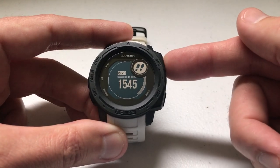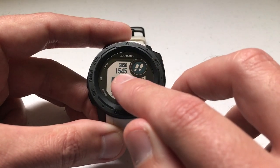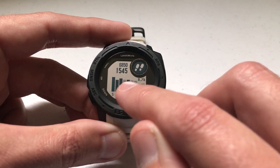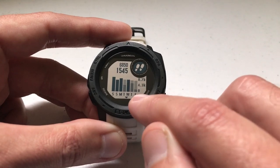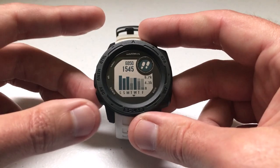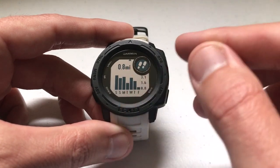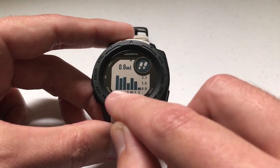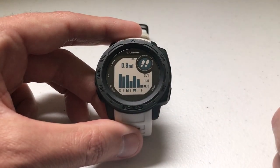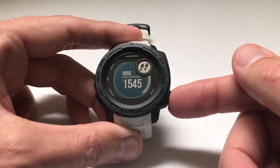I can also press the GPS button to see some more detail regarding my steps — my daily steps, my daily goal, and I can look at the last seven days to see how many steps I've gotten each day. Today I'm pretty low, yesterday I was pretty low, Wednesday I had a pretty decent day. I can also click the down button to see the distance I've traveled — for today I've traveled 0.8 miles — and again I can see that for the last seven days. Once we're done, we just press the back button to go to the main screen.